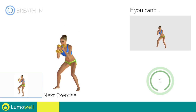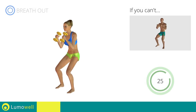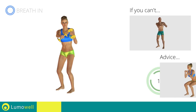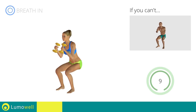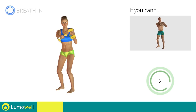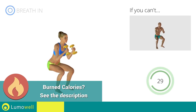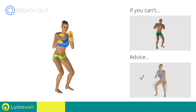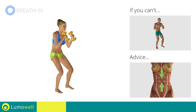Next exercise: Squat and Lateral Punch plus Squat and Side Knee Kick. Go! If you can't do it, try using lighter weights or not using them at all. When you descend, make sure your knees don't pass your toes. Switch sides in the shortest time possible. Be sure to keep your knees in line with your toes when you descend. Keep your abs constantly tight during the exercise to improve balance.